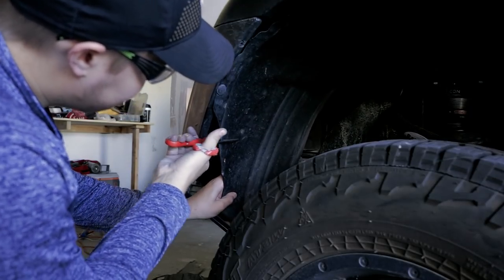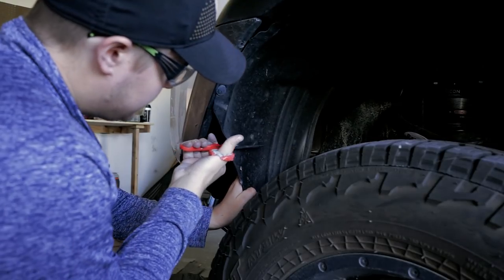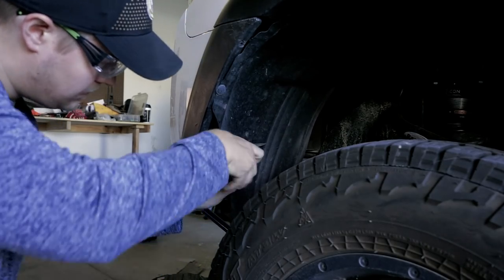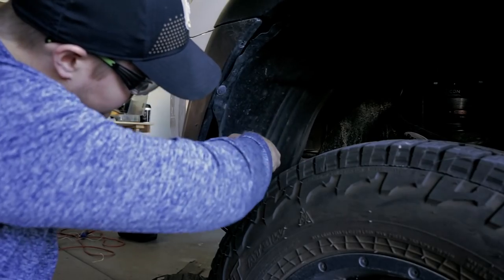Once we finish sanding the bumper down to a smooth and consistent surface, we will want to begin the process of trimming the inner fender liner to match our new angle for the bumper. This can be accomplished with a box knife or even a simple pair of household scissors.